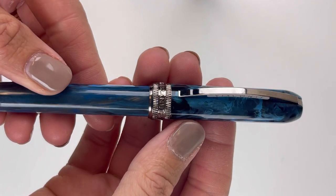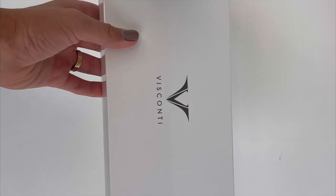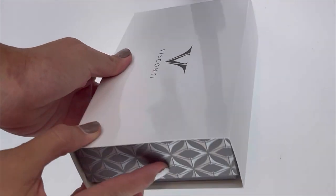Did you see what was different in the Visconti Rembrandt S fountain pen release? In today's fountain pen unboxing, you'll get to take a good look.